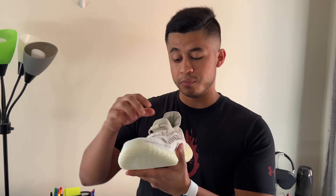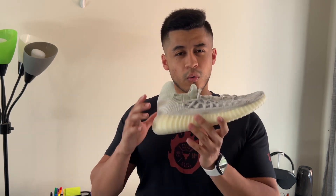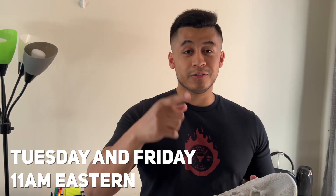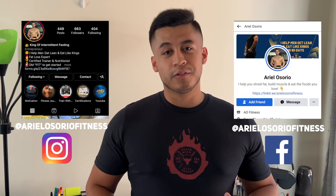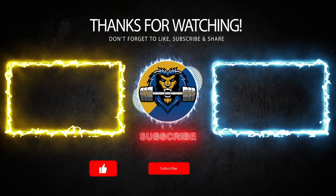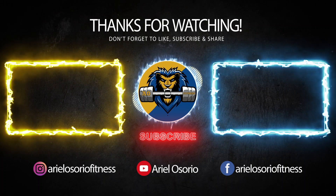This was a quick review and first impressions of the brand new Yeezy 350 V2 Compact in the Slate Bone colorway. Let me know what you guys think of the video. If you want me to review any other shoes, comment what you think about the compact model and the slate bone colorway down below. New videos every Tuesday and Friday at 11 a.m. Eastern time. Give this video a thumbs up and subscribe — there's content rolling every single week. Thank you guys for watching. Ariel Osorio signing out.